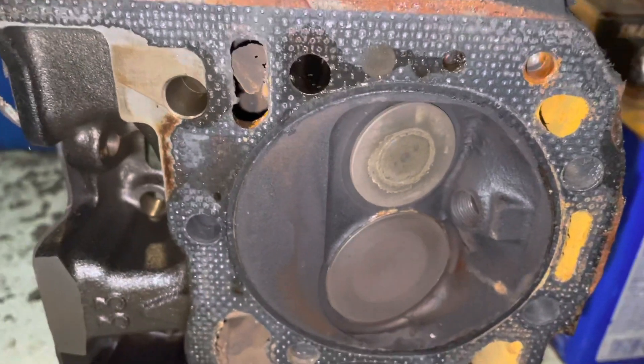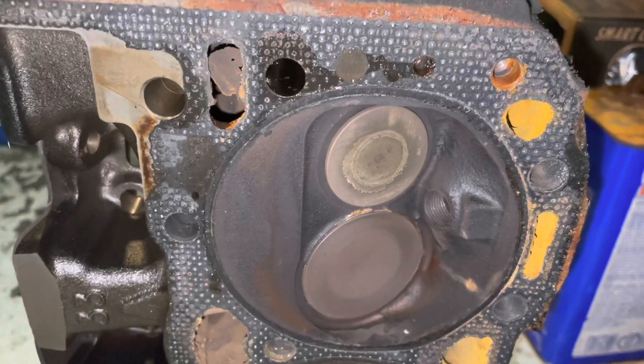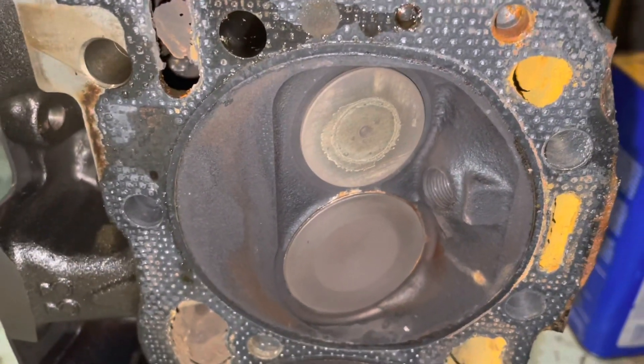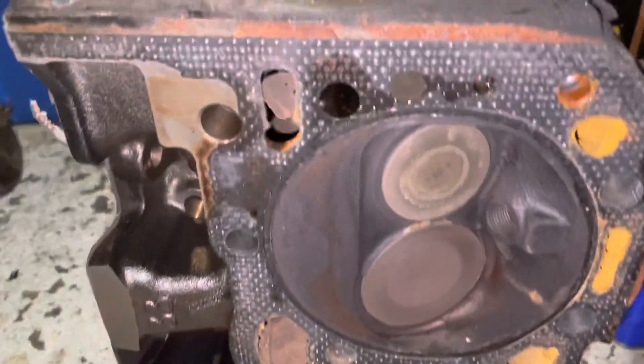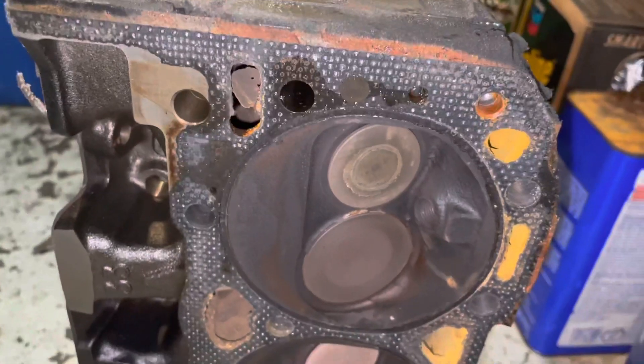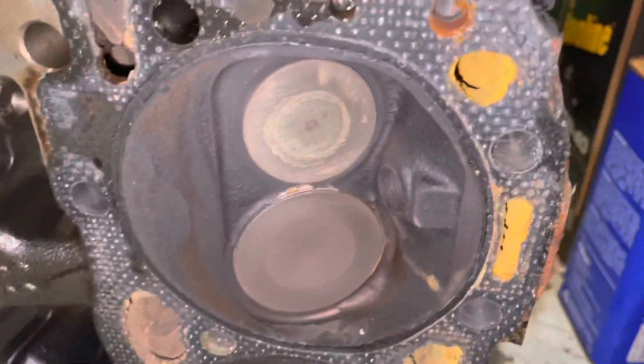This is the head that came off the engine I just showed you. This is a marine engine, and it does not have the heart-shaped chamber. This is the old-style — it's not the peanut-style — but this is an older, less powerful cylinder head. It's a V6, it's got three combustion chambers, but you don't see the heart-shape.